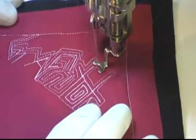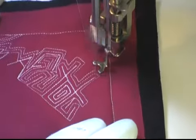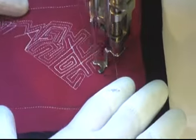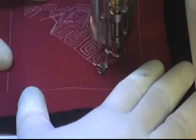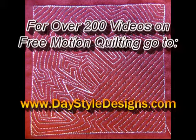The echo quilting will slightly hide those words. So basically you see me stitching — echo quilting one side and then going to the opposite side and echo quilting it as well. And here's what it looks like whenever you finish graffiti art. Learn more about free motion quilting and get the tools and supplies you need to make beautiful quilts at daystyledesigns.com.